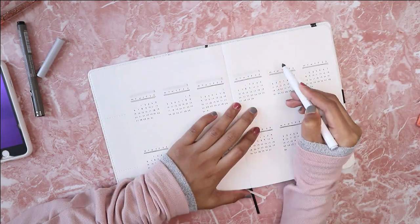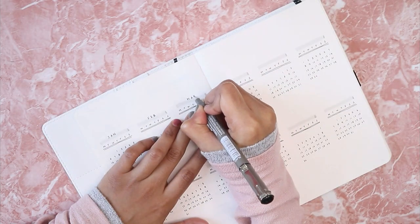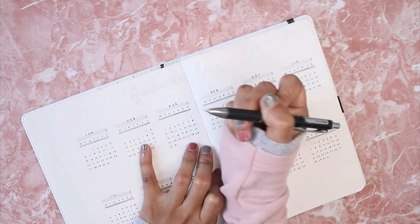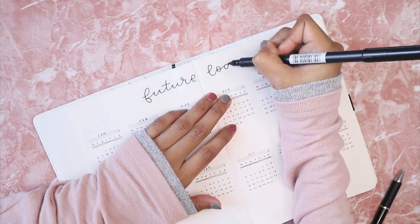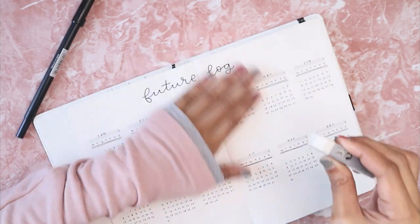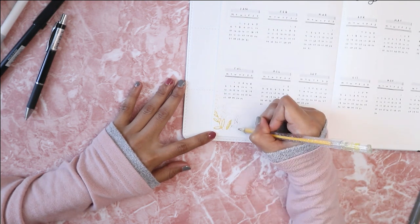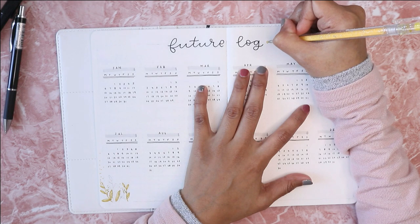After I finish writing down all the numbers — and after my fingers hurt a little bit from the writing — I then went ahead and wrote down all the months for this year. For the header I am using the black Tombow dual brush pen. I then decided to decorate this spread with the gold yellowish pen from Paper House, together with the gray Crayola super tips. This is actually the same leaves design I did for my December theme.